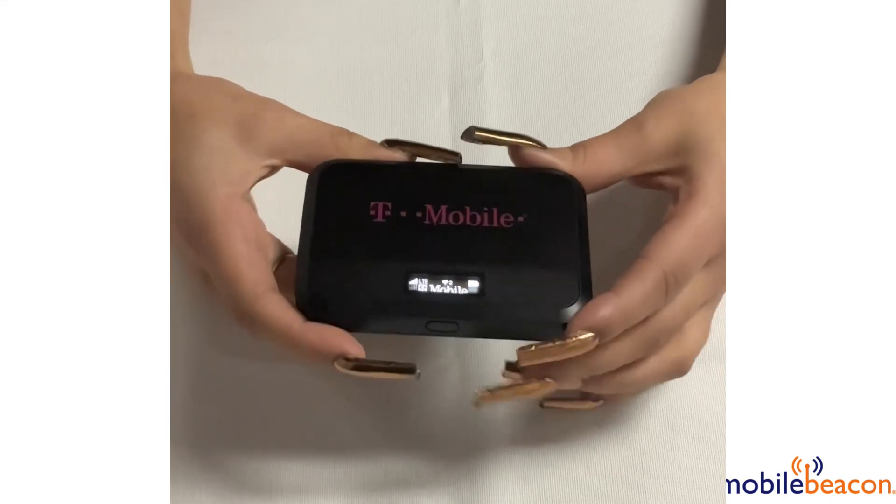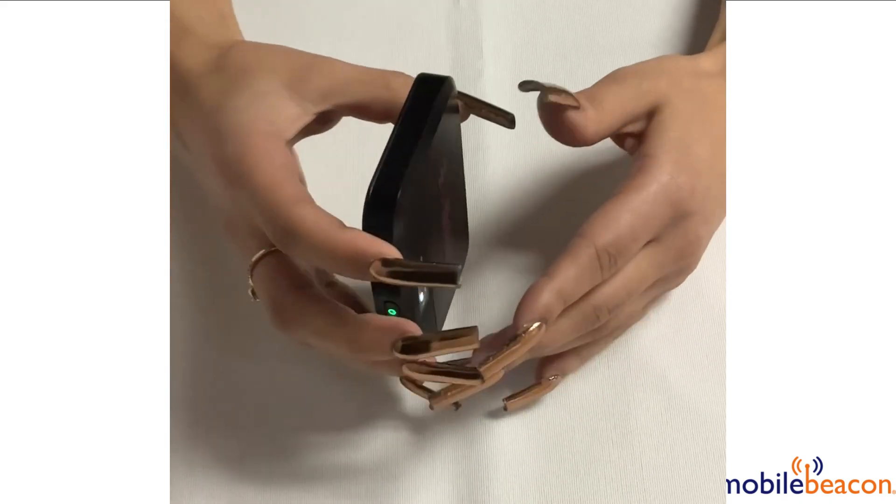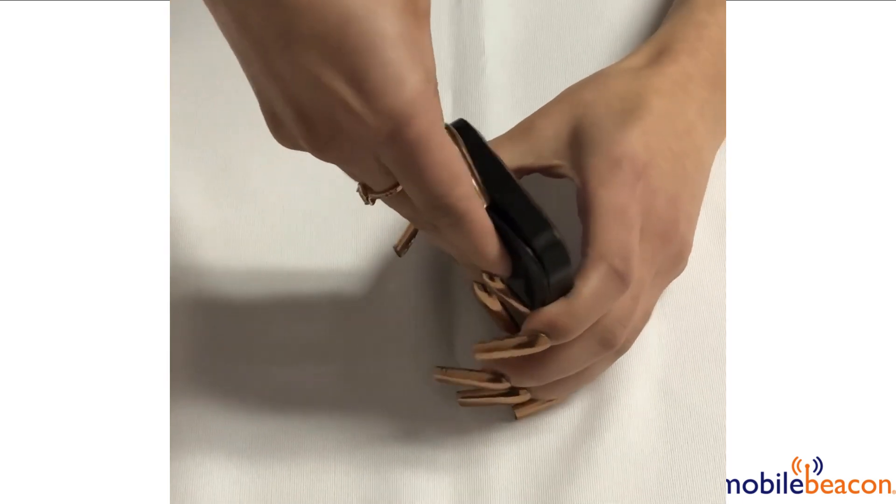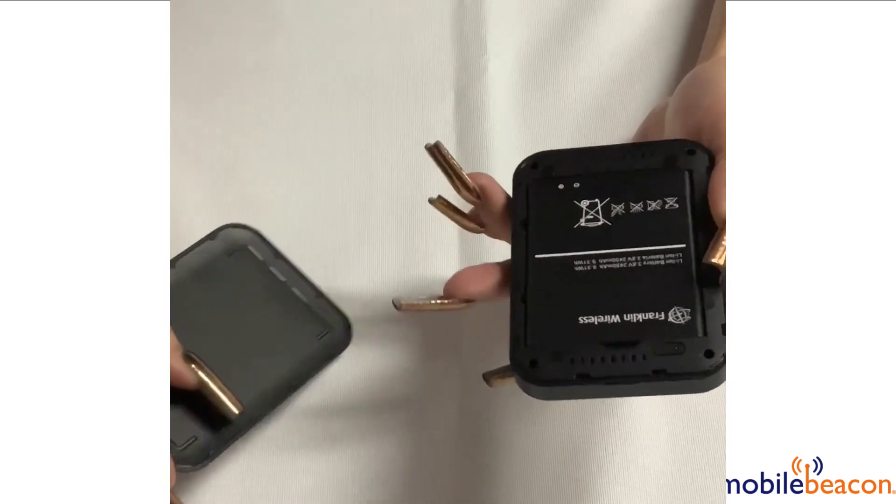Once powered on, you're going to want to remove the back cover. To remove the back cover, you will look for the indent located right here, and you can use a fingernail or a paper clip to remove the cover.